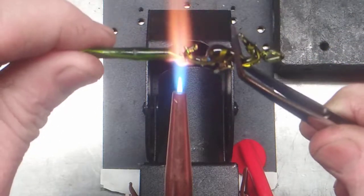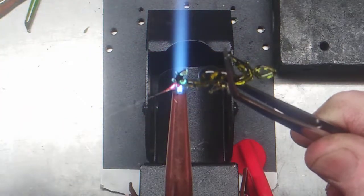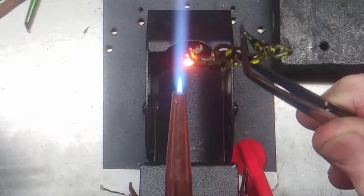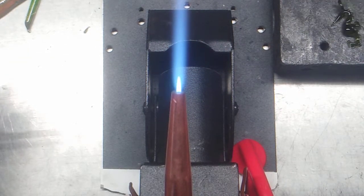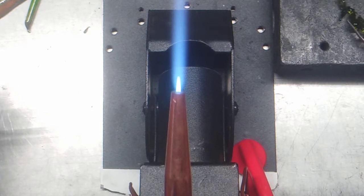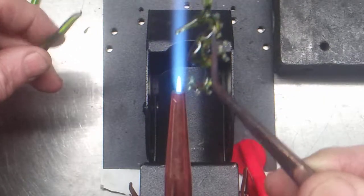Here we go — get that little bit of a nub off there. That one's done too. Might help if I show it off to you. I can hold on to it — a little tiny one.